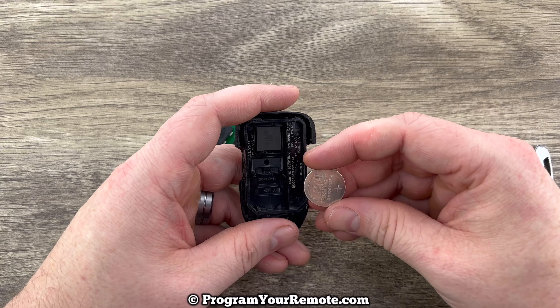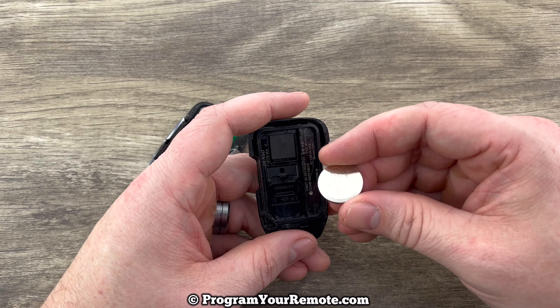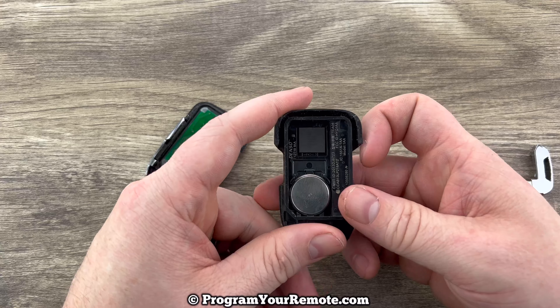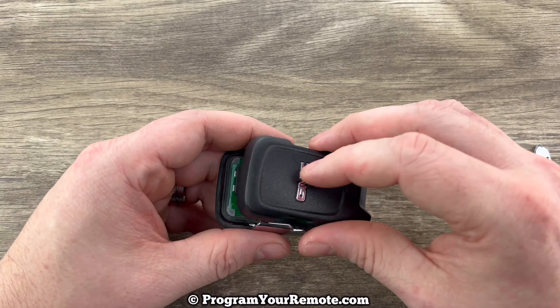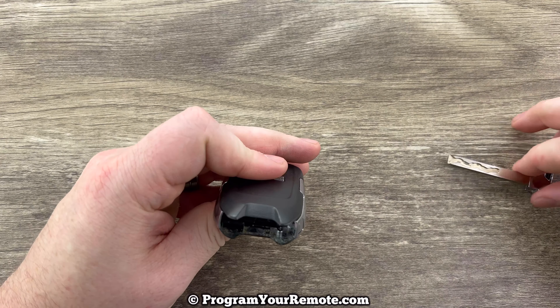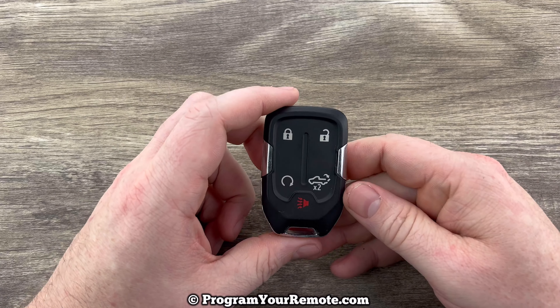Grab your new battery and make sure that you're installing it with the plus side down — plus side down like that. Then go ahead and snap the two halves back together and put the emergency key back in. And that's it.